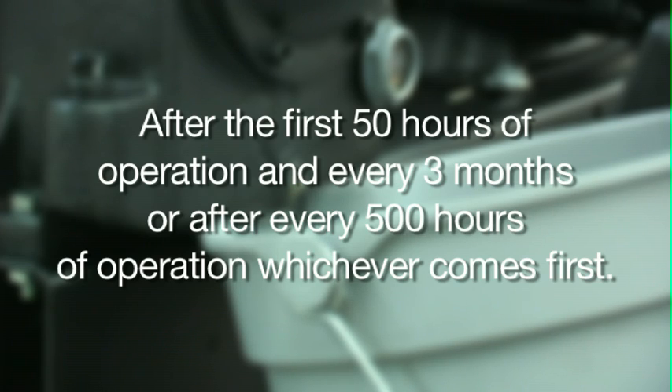If you have a tire-in-loop series model, a digital hour meter is included which can be used to monitor your maintenance intervals.